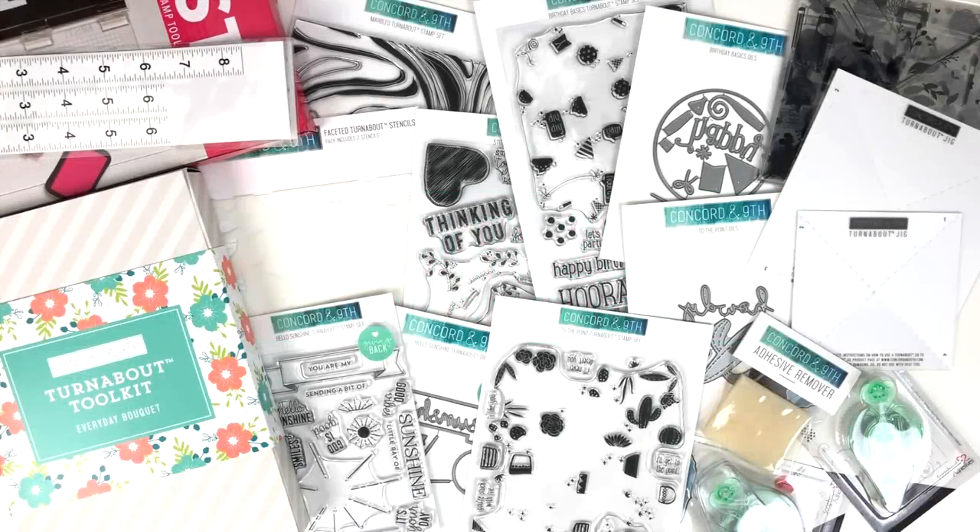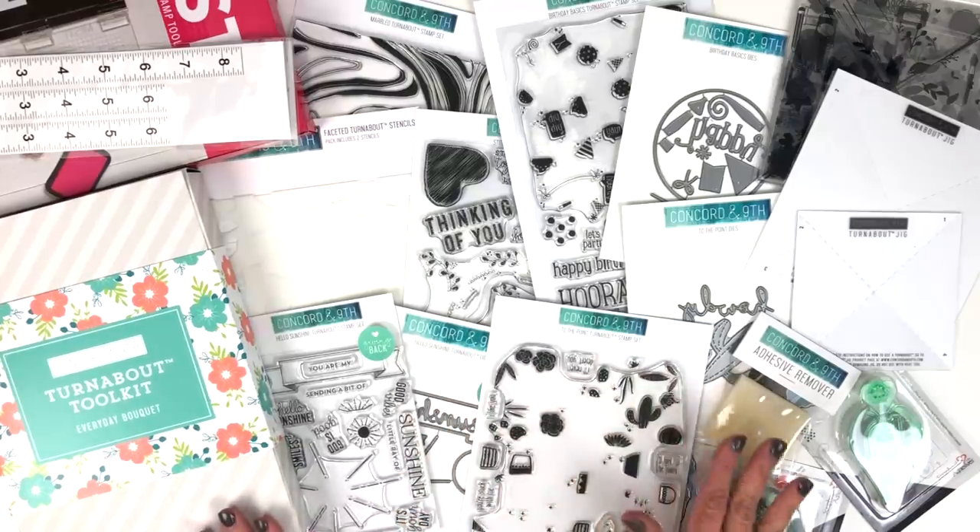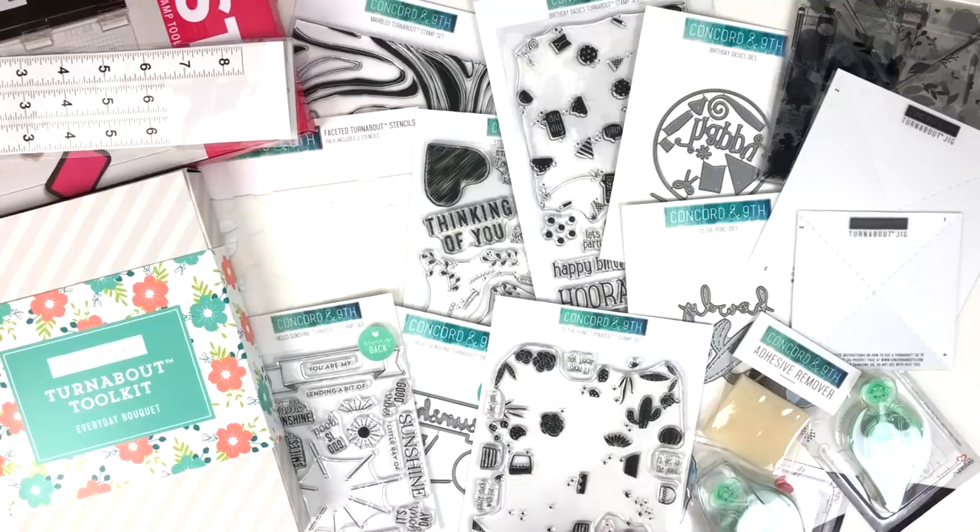Hi, this is Angie from Concord & 9th. Today I'm here to walk you through our January 2019 new product release. It's Turnabout month here at Concord & 9th. Not only did we come out with a Turnabout Toolkit to get you started if you've never turned, but we've come out with all the different types of turnabouts we offer and new tools too. I'll be sharing a few details about each product and showing you some projects today, but be sure to check out each individual product page for more inspiring projects and how-tos.